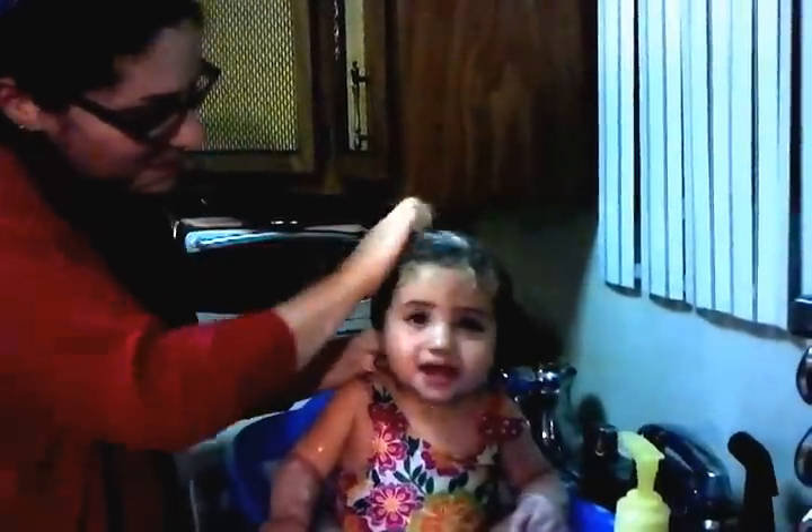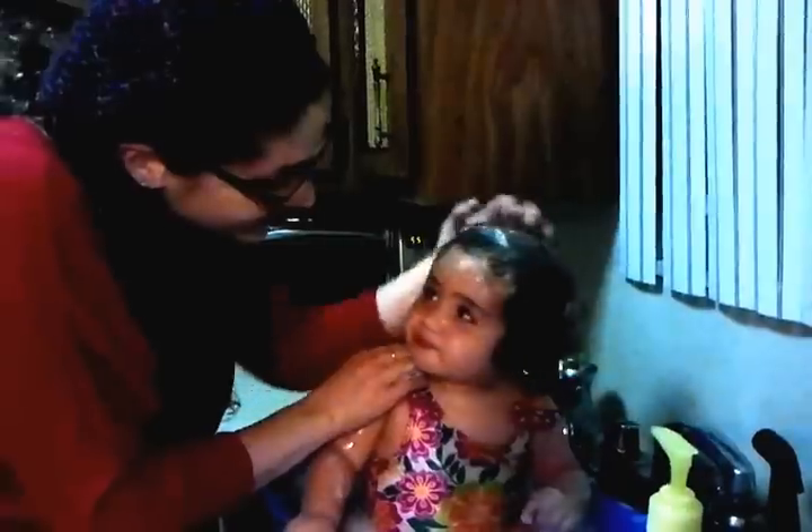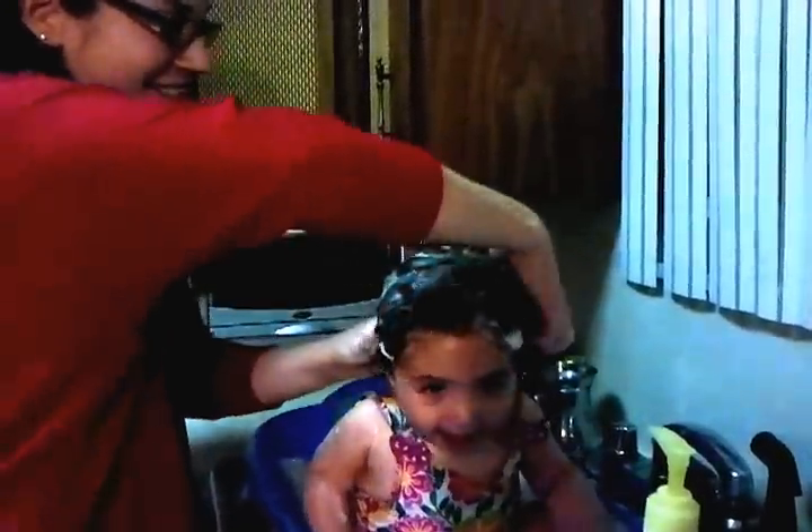Wet. Wow, what a big girl. What a big girl! Yay! With your soap? Shampoo? Scrub-a-dub-dub, Shalva in the tub. Let's wash Shalva's hair with shampoo. Shampoo? Scrub-a-dub. Scrub-a-dub-dub-dub. Shalva in the tub. Let's wash Shalva's hair with shampoo.